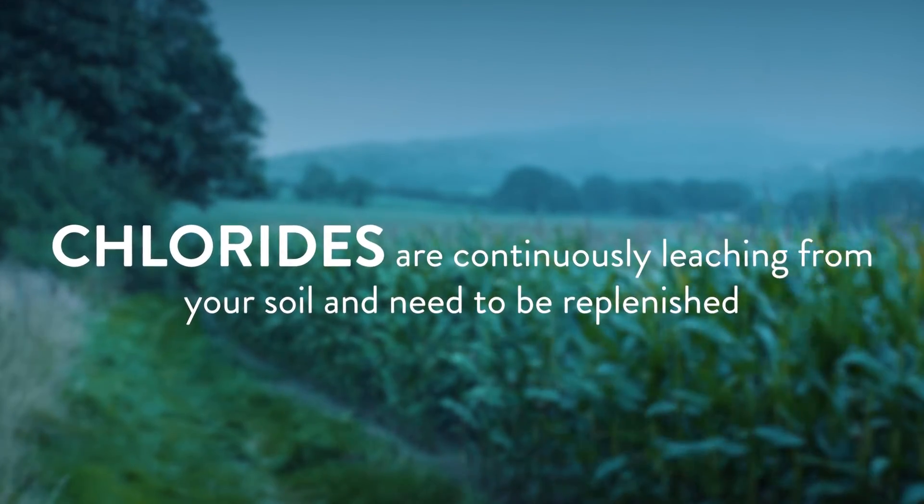What happens with chloride is it leaches out of your soil. The amount that can't be used by the plant — through rain, through moisture — just over time it leaches, and then you potentially can have a shortage.